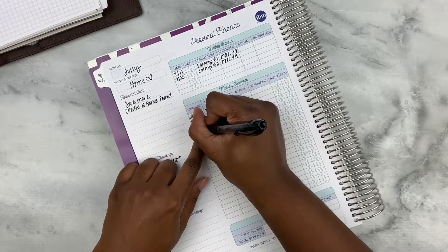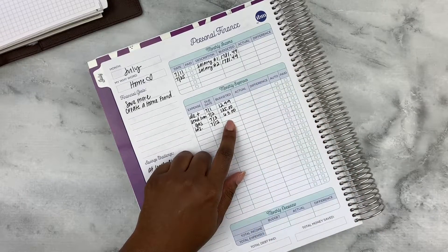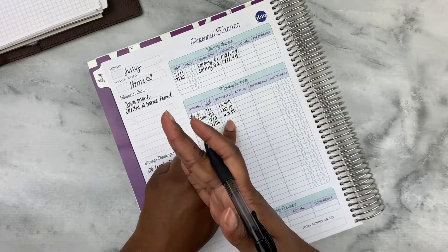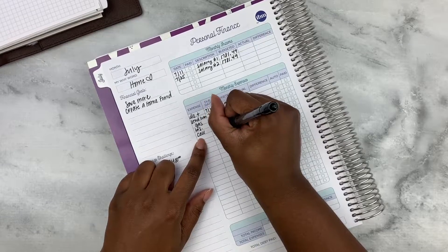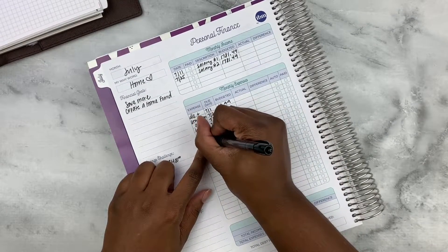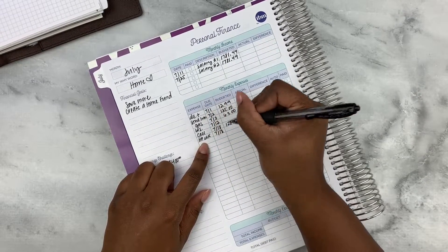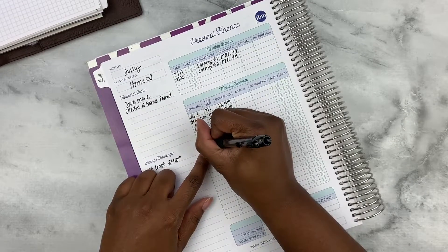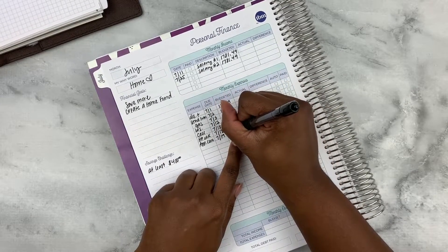Next is insurance, usually due on the 12th. I don't know the amount because I just canceled my renters insurance and my homeowner's insurance is kicking in combined with my auto, so I'll leave that blank for now. Then cell, due the 18th, $128.28. HP Inc, also due the 18th, $5.30. And Apple Care — I think I'm going to cancel this — due the 19th, $5.99.